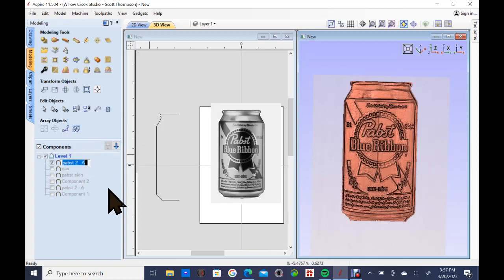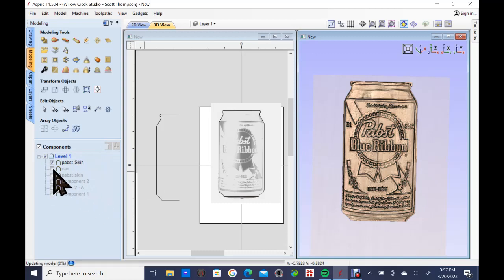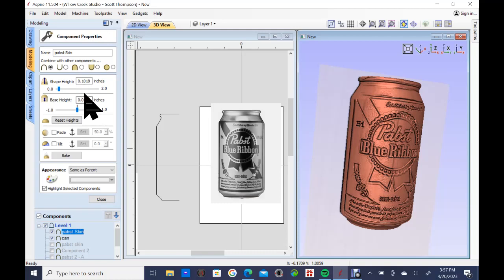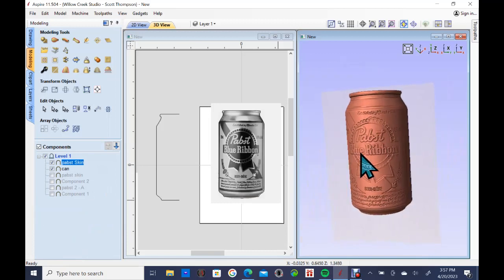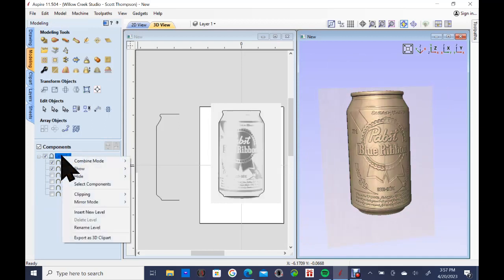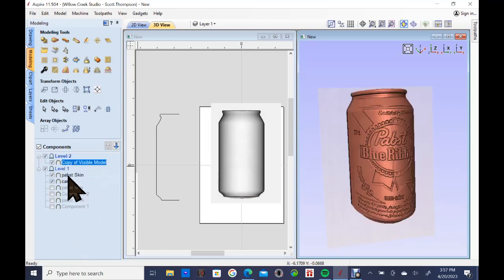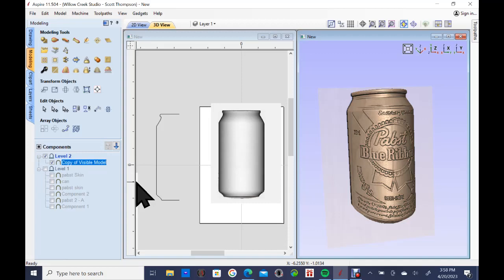I'm going to rename that component — let's call it 'skin.' So we now have the beer can skin. If I go back and turn the can back on, we now have essentially a beer can. I'm going to adjust the skin depth — it's currently a full tenth of an inch, so I'll bring that down to 0.03 on that component. Now it looks a lot better. I'll insert a new level and use 'create a component from visible model,' which creates a combined component while keeping the originals separate — unlike the bake function which would lose them.